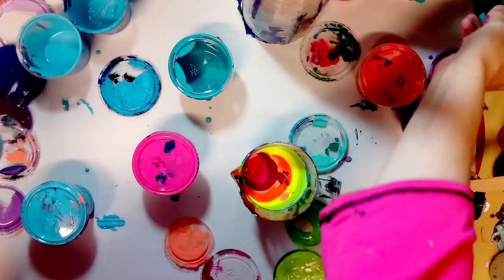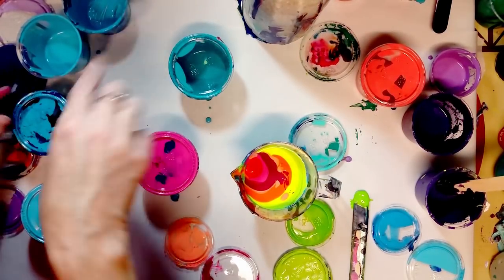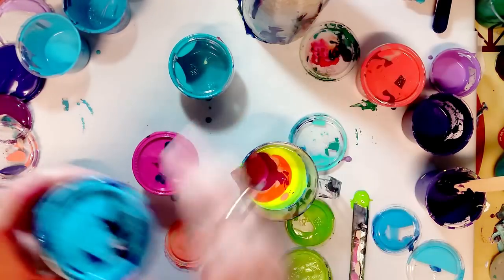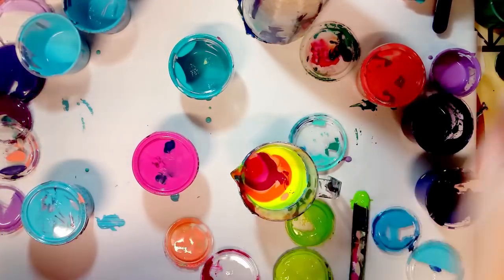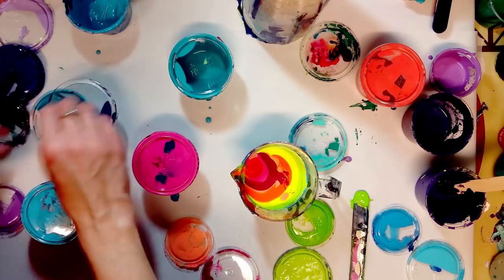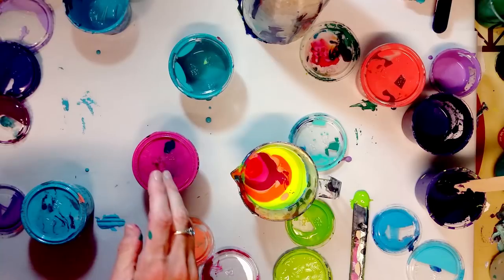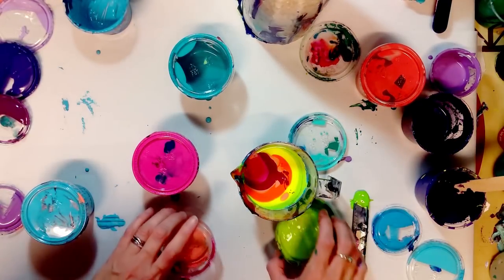I mix my paint a little thinner when I do a swirl because I like the swirl pattern to stay. If I mix my paint a bit thicker it usually holds that swirly look. Since everything's a little wonky, this is just using up some paint and we will see how it all goes.